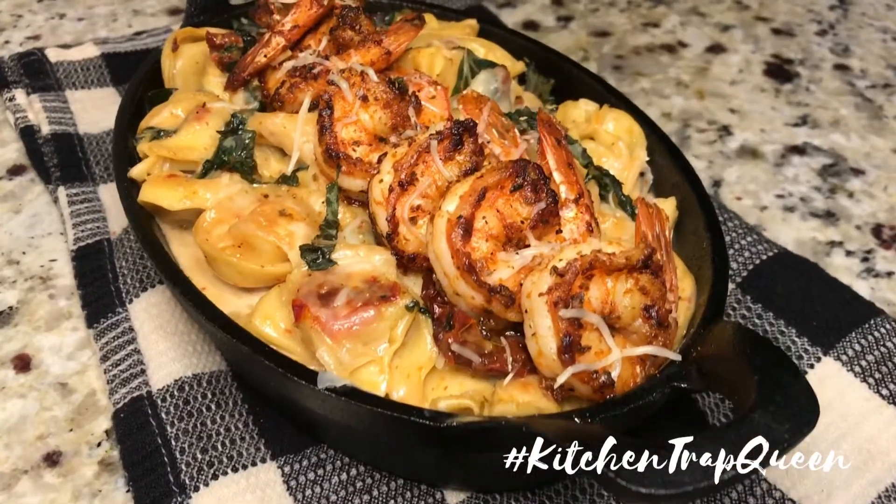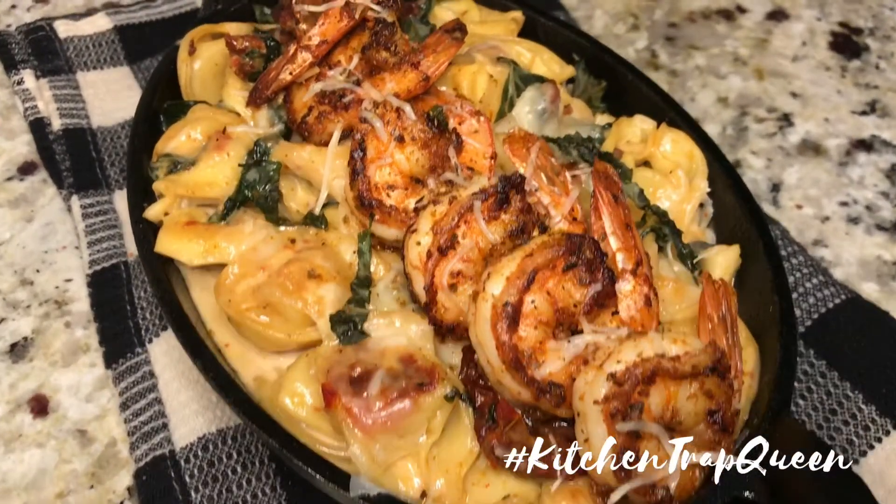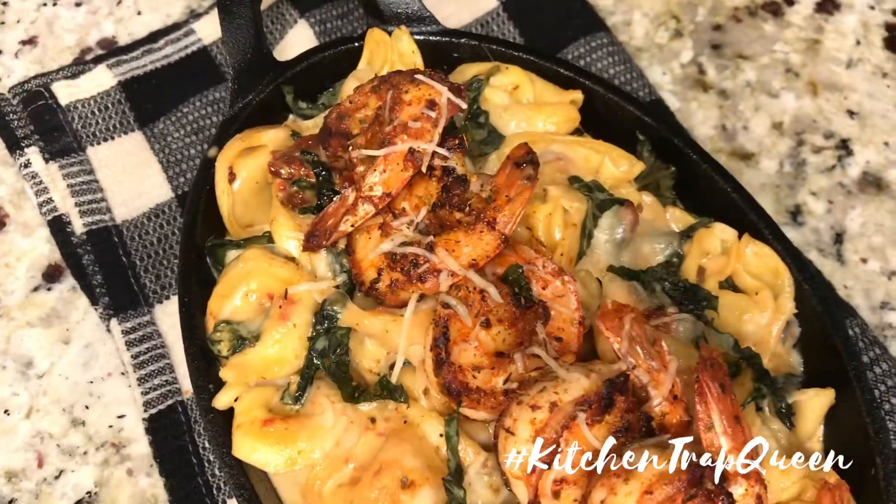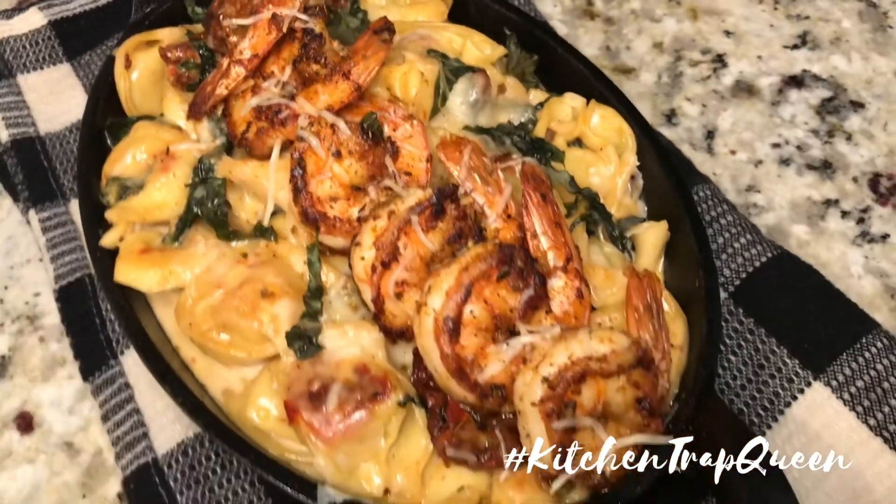Hey y'all, Kitchen Trap Queen here with the sun-dried tomato and spinach tortellini shrimp pasta. Y'all, this title is gonna be long as hell, but the recipe is just as good. Let's get started!